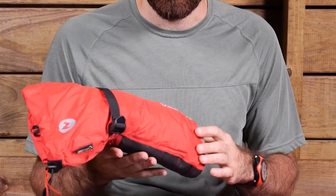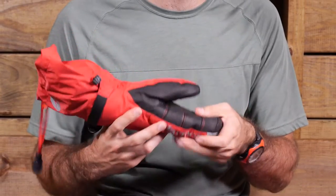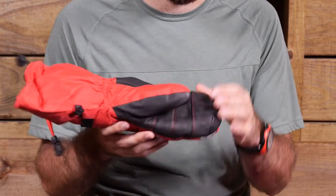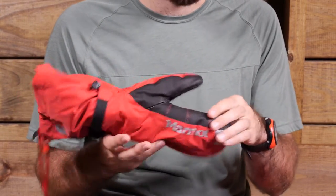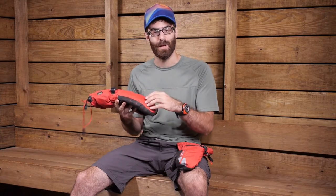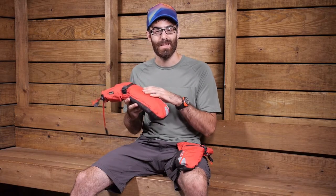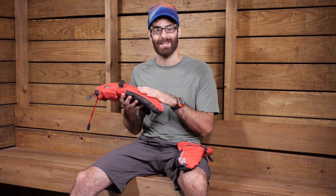This mitten is constructed with a really lightweight nylon shell and a durable reinforced Pittards armor tan leather palm, so you have got really durable leather materials on the palm and in the thumb portion of the mitten and a lightweight nylon shell. It is Gore-Tex material, so it is waterproof, breathable Gore-Tex pack light, so you have got confident waterproof protection throughout the entire mitten.